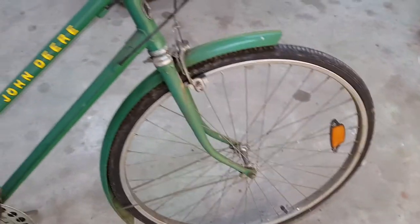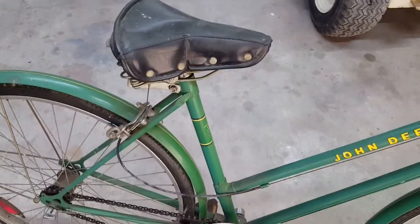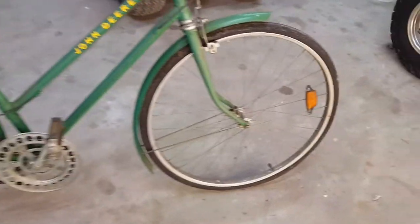It's a good representation of an original John Deere bicycle. All the factory decals are in awesome condition. The seat looks like a leather seat, it's in real good condition — no splits, it'll clean up well. The spokes and the rims, they'll clean and polish.